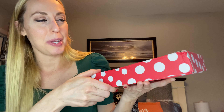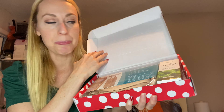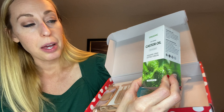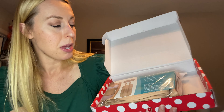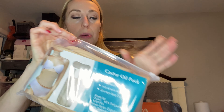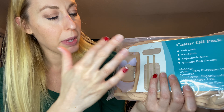Hey there, beautiful friends, it's Carissa here. I am showing you this castor oil pack. This one actually comes with some castor oil, so if you don't have any it comes with that. This is 100% pure and natural, 120 milliliters, cold pressed. It comes with the different pieces that you use — you'll put the castor oil on and then place them on specific areas. You've got one for the waist and the neck.